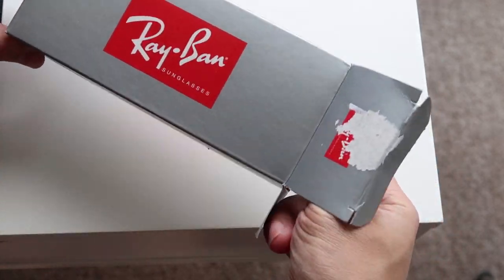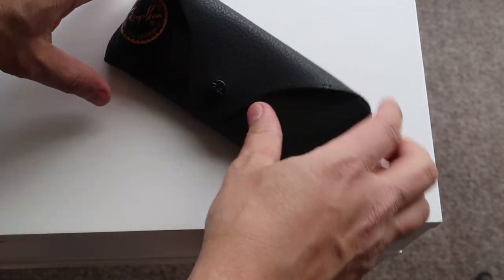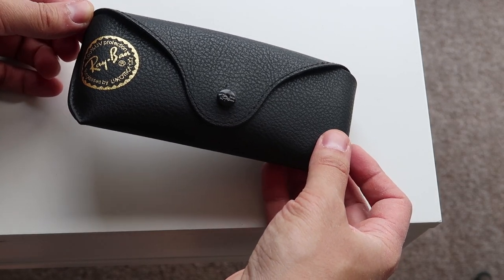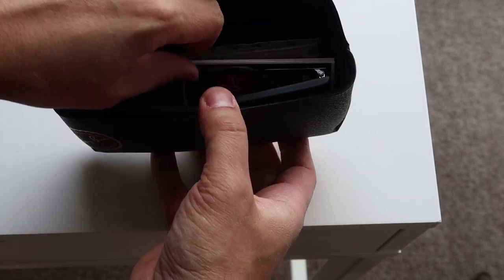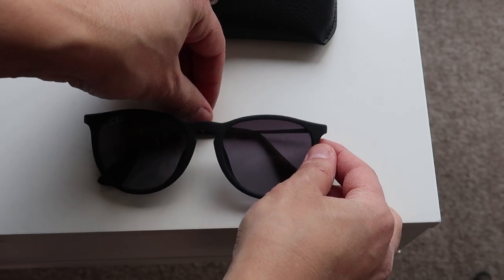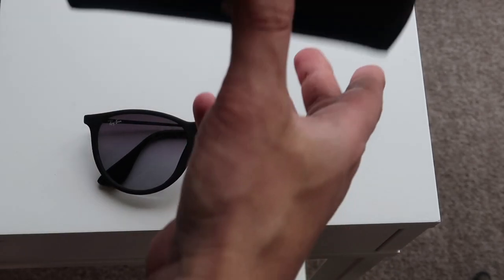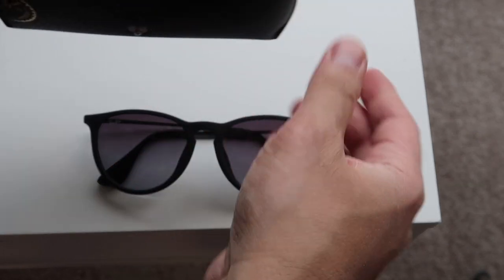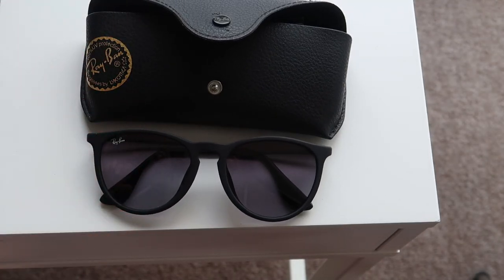So this comes in a box, then it comes in a case — a nice official Ray-Ban case. 100% UV protection. And there are the sunglasses. Nice. Stylish. You also get a lens cleaner and some information. That is it — the Ray-Ban Ericas.